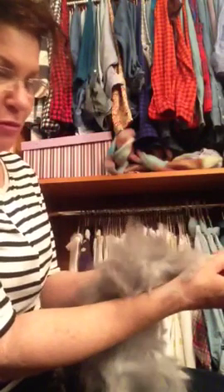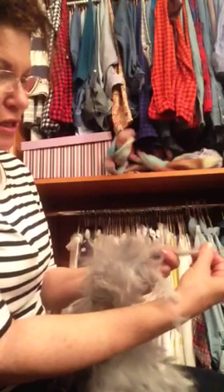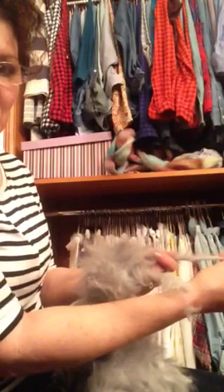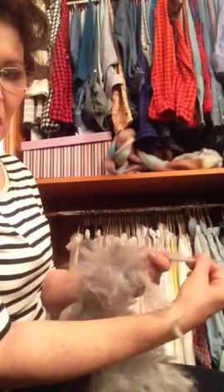I'm just taking the wad — I'm trying to keep this up in the camera's view — taking the wad and spinning from it. Does it seem odd that I spin in my closet? I have a big closet.